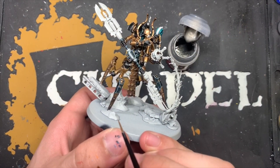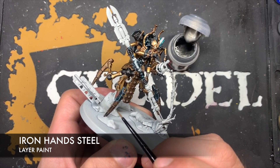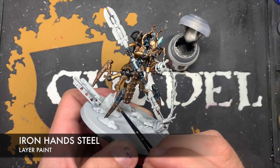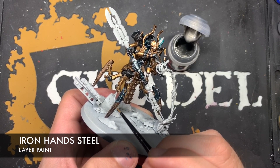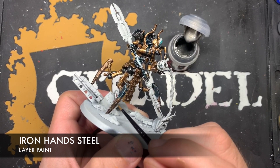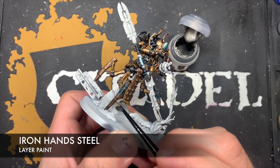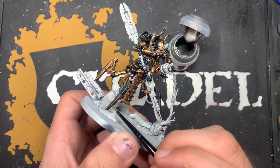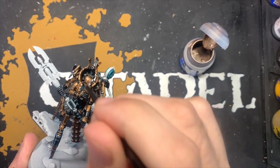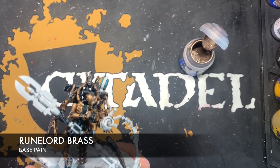With all that done, it's now time to apply some highlights. The first thing we're going to use is Iron Hand Steel, and this is a highlight for all those Runelord Brass areas — the legs and the area on the tabard. We just want to apply this as an edge highlight to all of these areas. Next up, we want to give all those Sycorax Bronze areas — the armour and the upper parts of the leg — a highlight of Runelord Brass.